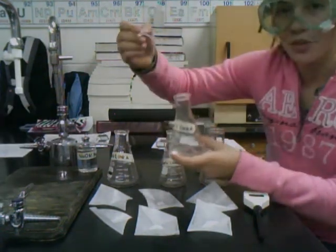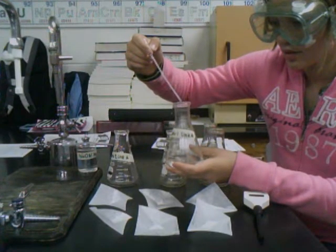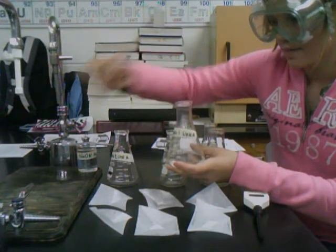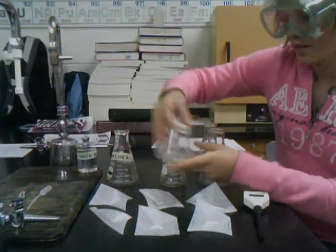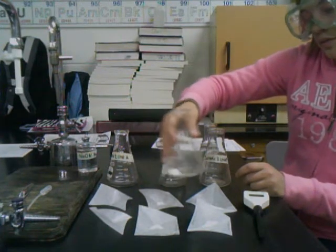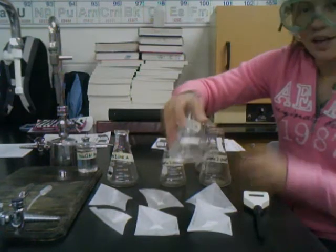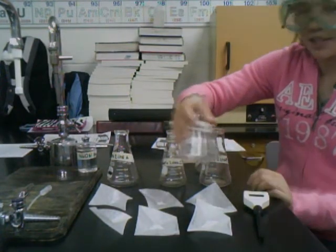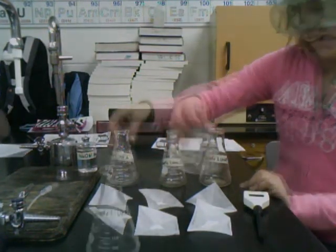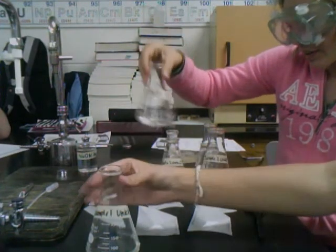I'm adding three to four drops of phenolphthalein to our solution. We're also going to do this a second time so we'll have a second sample. We're going to begin titrating with our 0.1 molar sodium hydroxide.